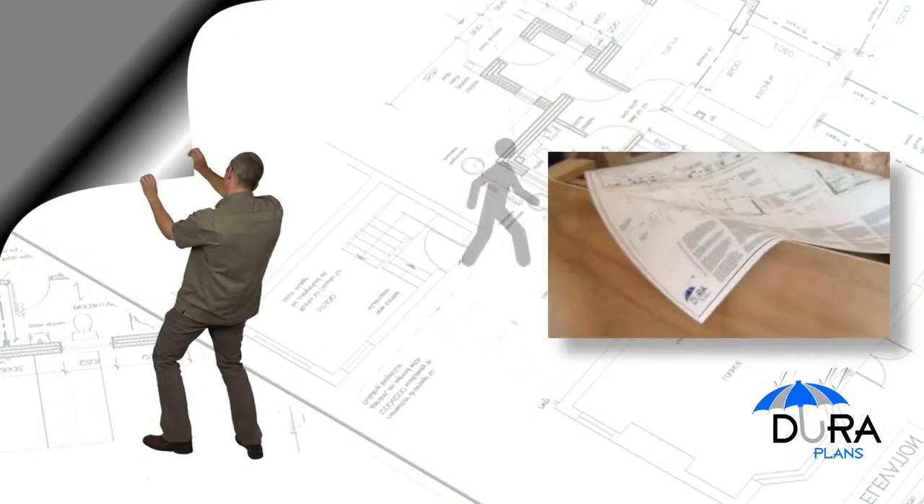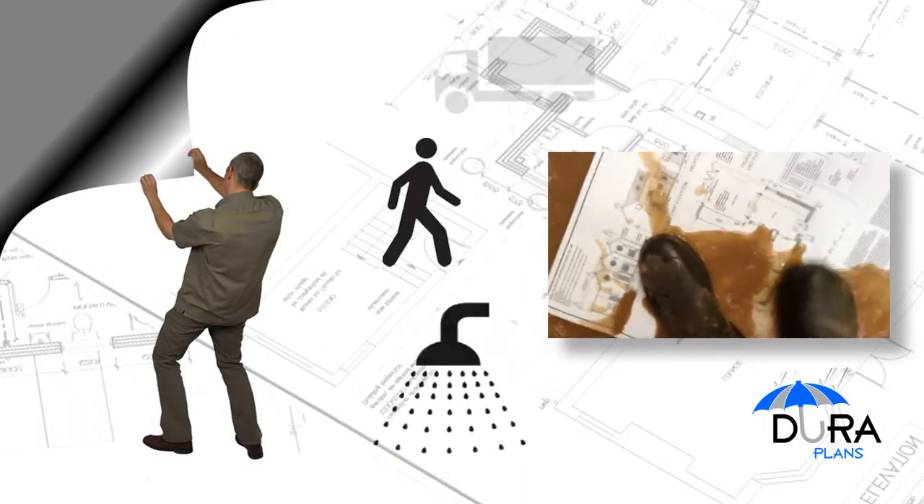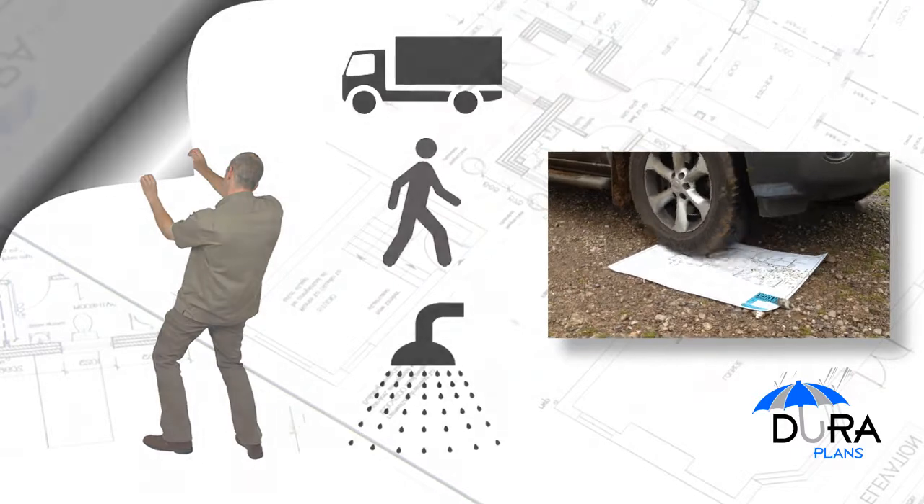DuraPlans are tear resistant. You can stand on them and they won't rip or tear. You can even drive over them.